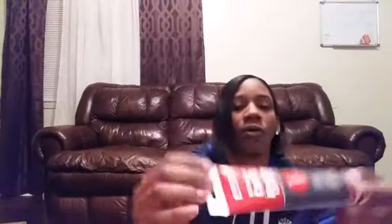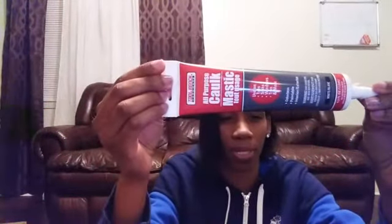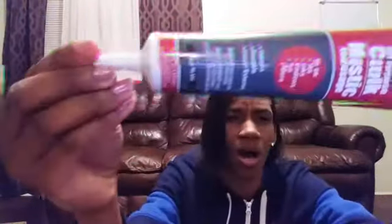I bought some caulk. The Ziploc bags, the rental wrap, and this caulk — all the other products I'm going to show you are from Dollar Tree for a dollar. And this is a good size caulk also.